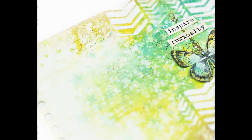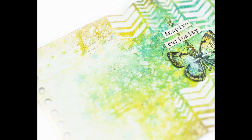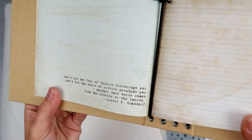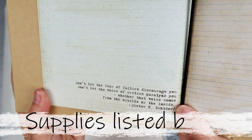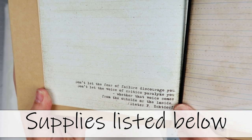Hey everybody! I am excited to bring you an art journal page. This was inspired by Vicki P — I will have a link to her channel. I'm sure you guys know who she is. I can't pronounce her last name, but I also really want to try and use up my stash.